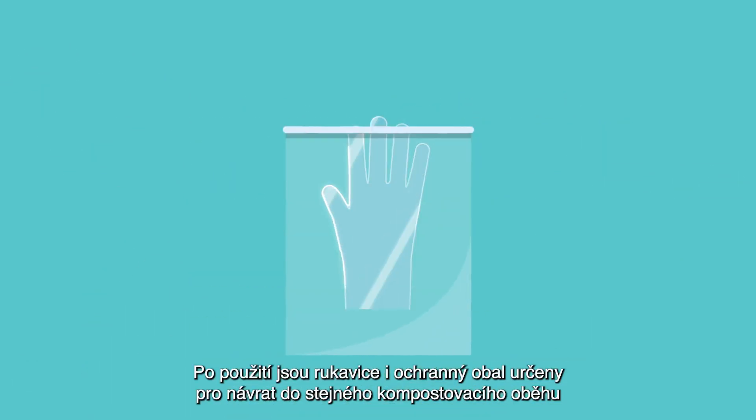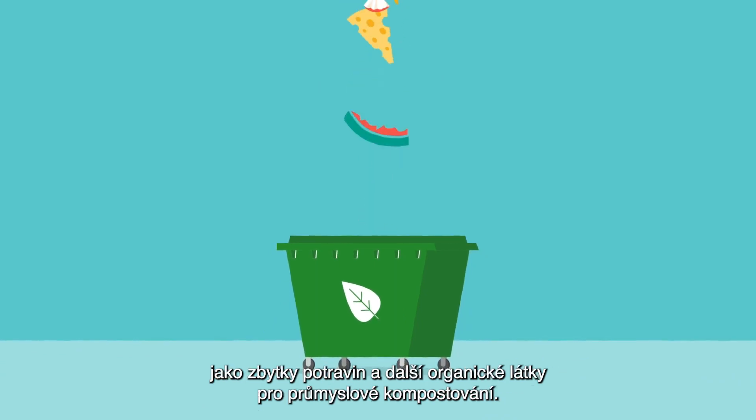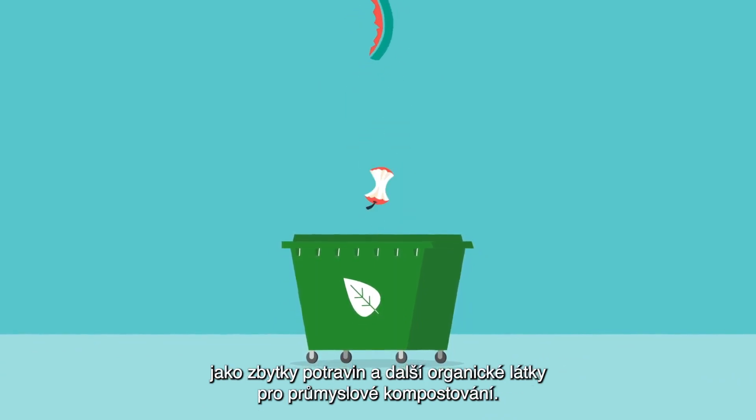After use, the gloves and polybags are designed to go into the same compost streams as food scraps and other organic matter intended for industrial composting.